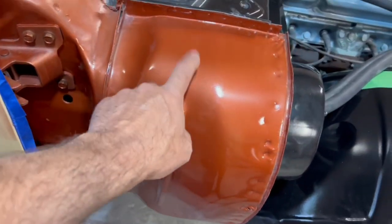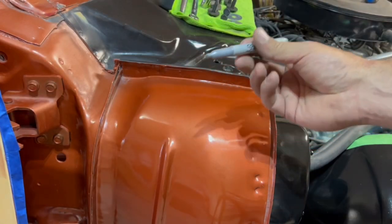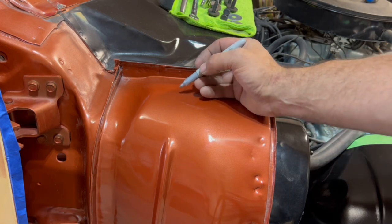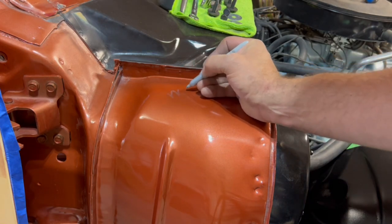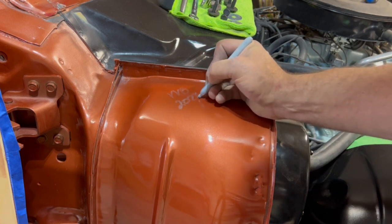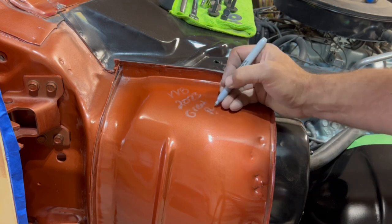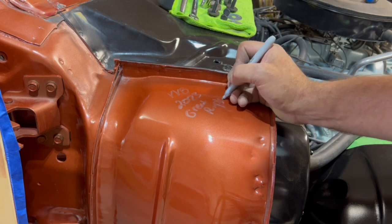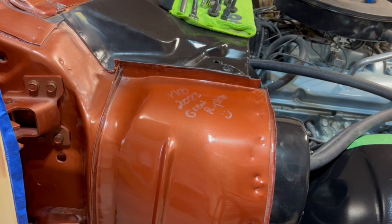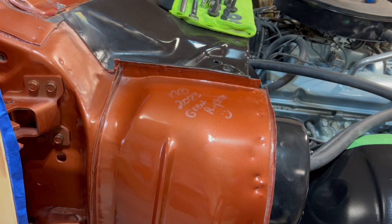The next thing we'll work on is getting the fender put on, but I've got kind of a crazy idea for this right here. With this little silver marker, we're going to go ahead and do something here along the lines of VVG 2023. I'll put Great Pumpkin. Now nobody's ever going to see this but me and you and everybody who watches the show. But that's just one of those funny things — if this car gets taken apart in the future, someone's going to be left scratching their head.